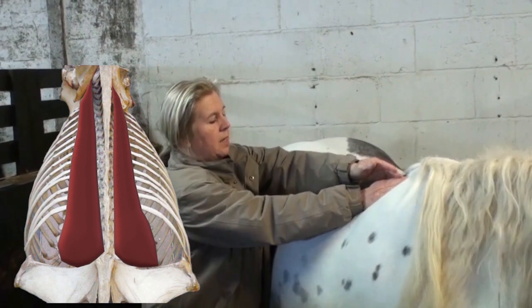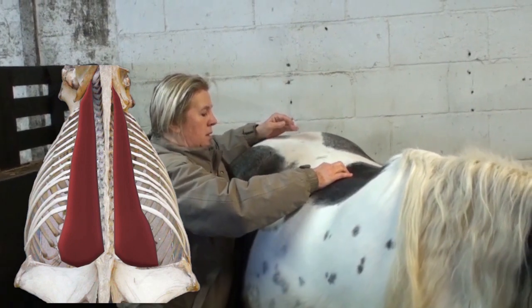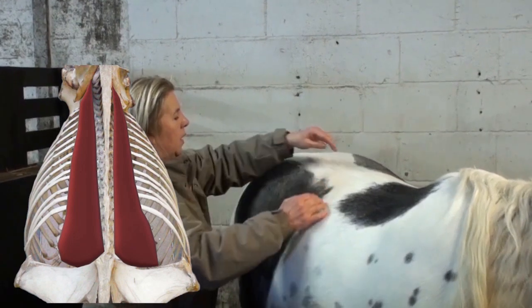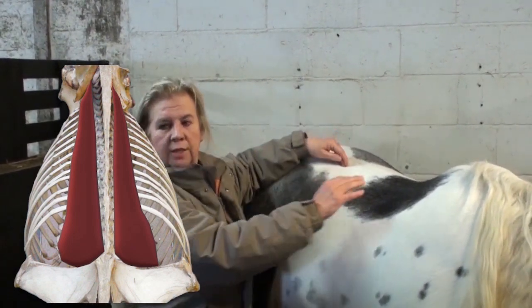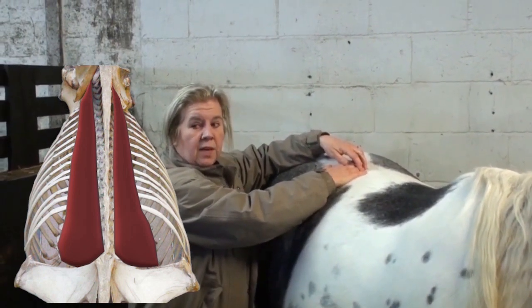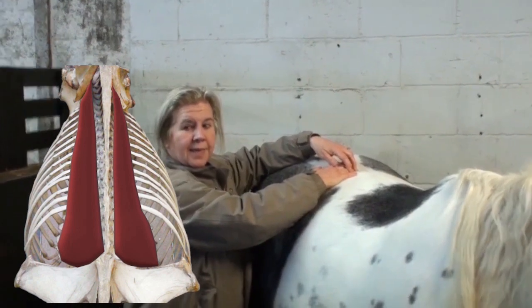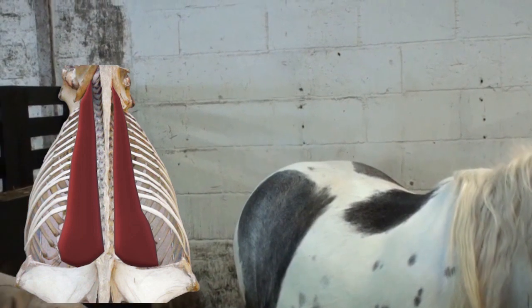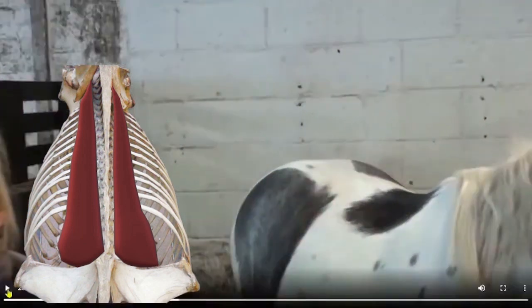So longissimus goes along here. Where does it attach? Pelvis — yes, does it attach to the pelvis? Most of you will know that anatomy textbooks are notorious for being misleading, and what you see in one textbook you may not see in another.